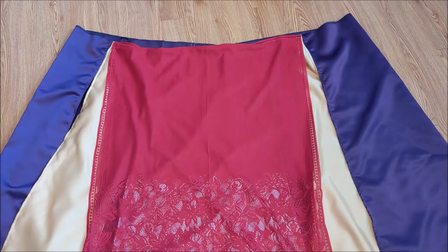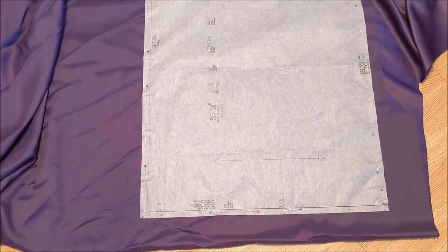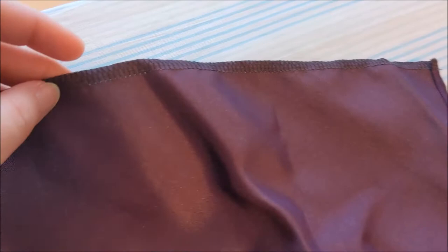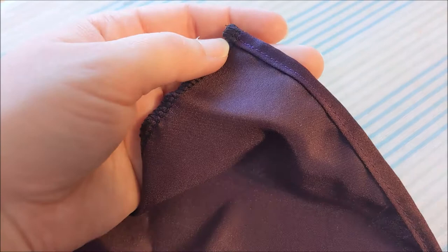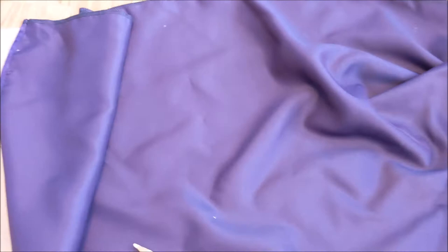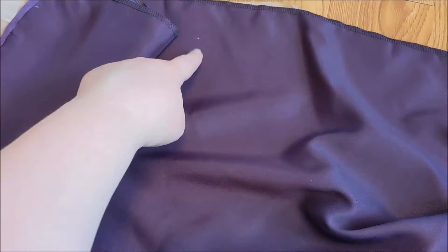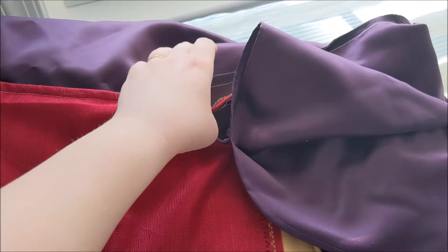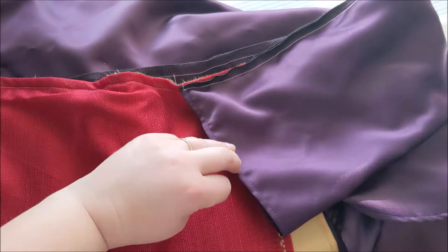I cut the bustle part of the skirt. Instead of being two separate pieces, I cut it on the fold. This way it will be longer and will partially cover up the gold part of the skirt and not just the purple. Next, I took the bustle and serged along the top edge to keep it from fraying and sewed a rolled hem along the curved edge. I used a white colored pencil to transfer the markings from the pattern onto the bustle. Then we're going to match the two dots together and hand tack them to create the bustling effect. Sew the top of the bustle to the top of the skirt, overlapping slightly over the gold and red fabric.